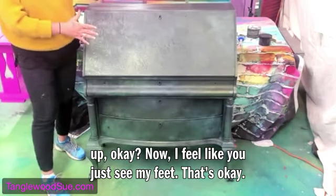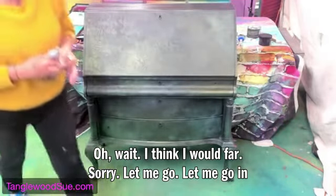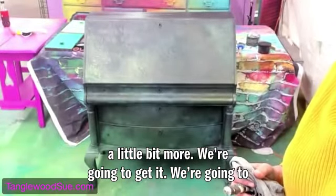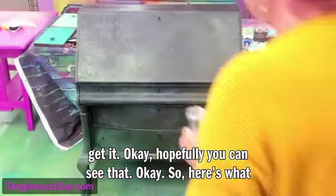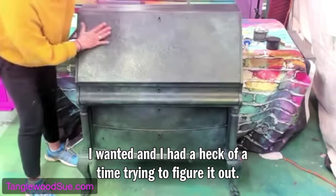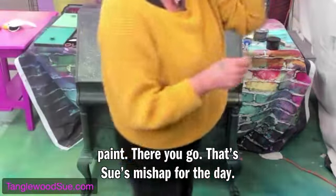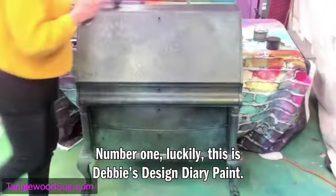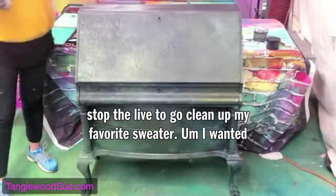Hopefully you can see that. I had a heck of a time figuring this out. I just put my hand in the wet paint — there we go, that's Sue's mishap for the day, number one. Luckily this is Debbie's Design Diary paint so I'll be able to wash it right out, and I'm not going to stop the live to go clean up my favorite sweater.